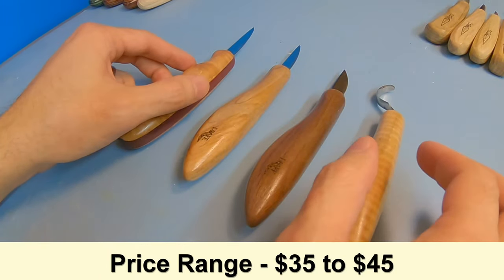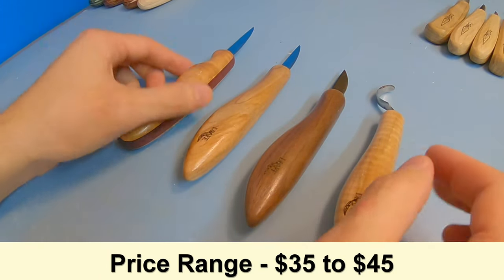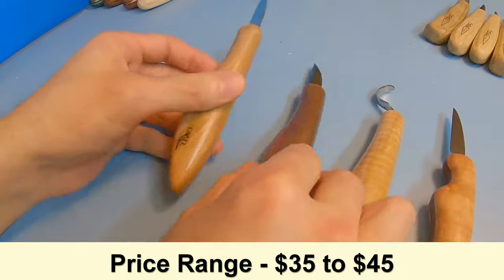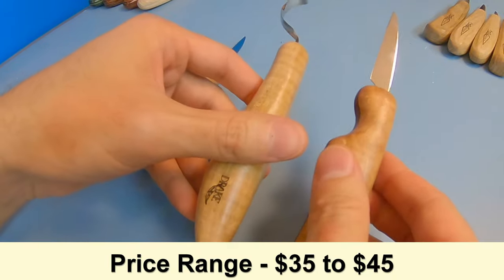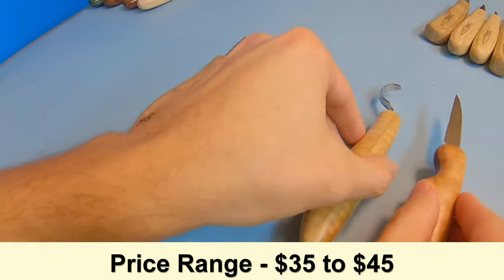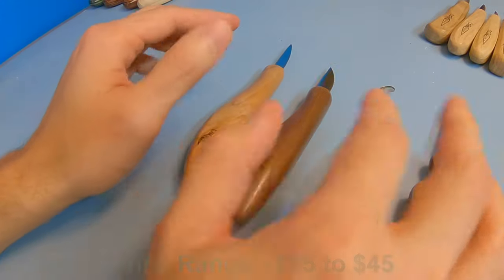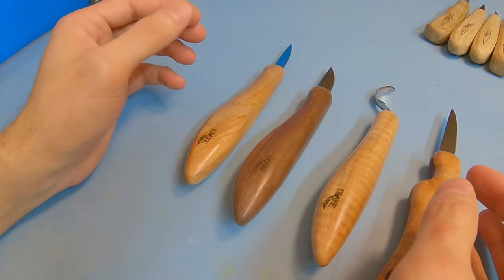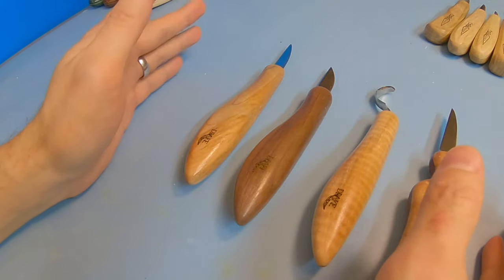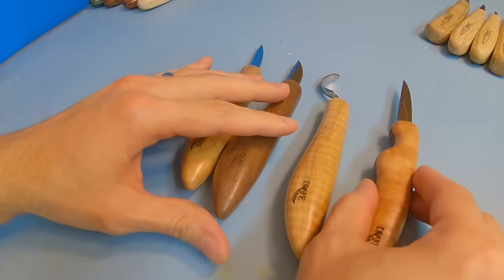Prices for Drake knives are between $35 and $45. Regular detail knives are about $35, and the more special knives are about $45. Another really cool thing about Drake knives is that they have a lifetime warranty for manufacturing defects and satisfaction — you can get all those details on their website.